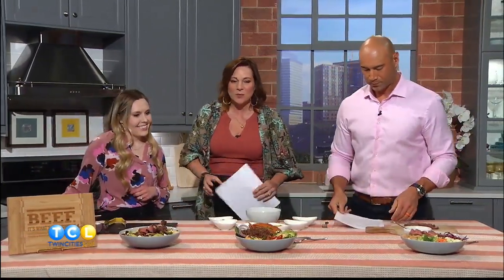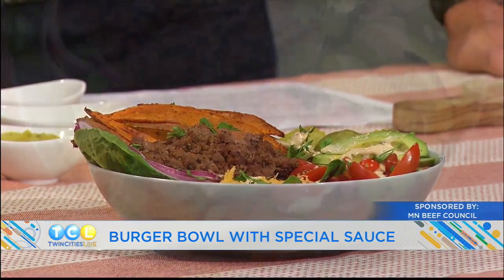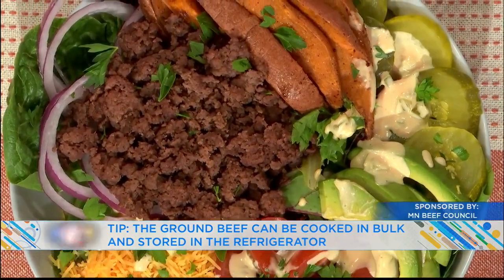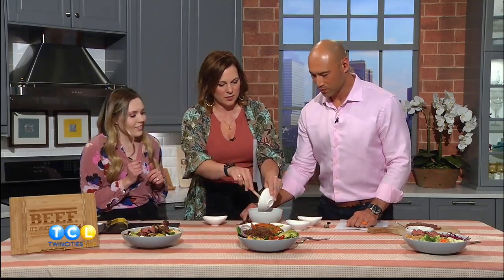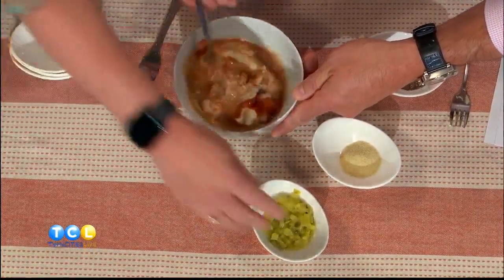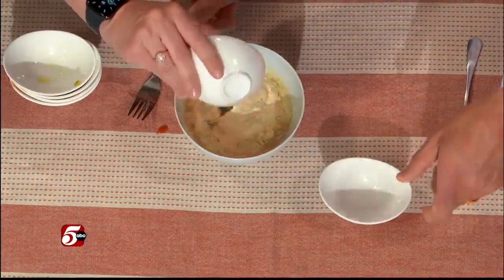Next up, we've got a burger bowl with a little special sauce. So this is like a deconstructed burger, minus the bun — great if you're gluten-free or want to cut out carbs. For the special sauce, you start with mayo, then ketchup, Dijon mustard, some apple cider vinegar, diced pickles, onion powder, and salt and pepper. Just whisk that together and it makes a really nice sauce.